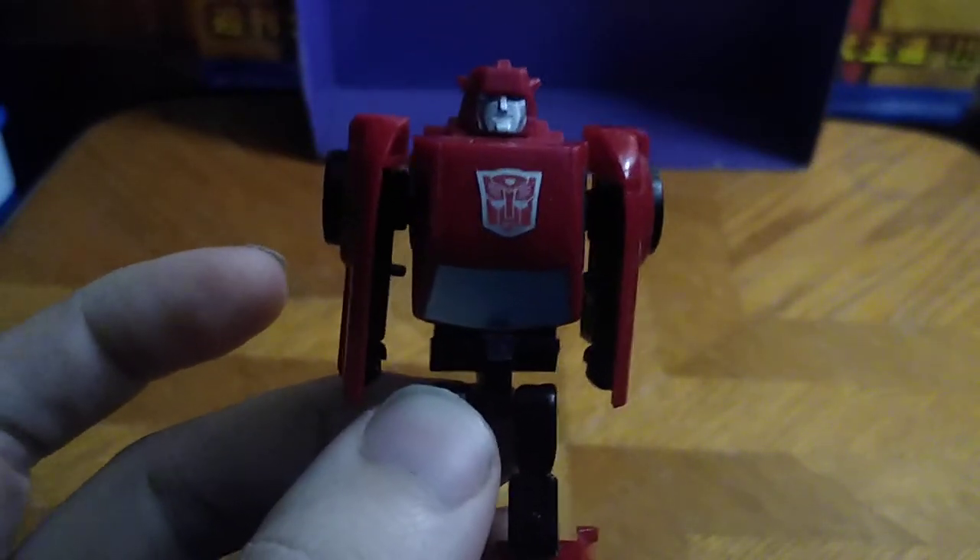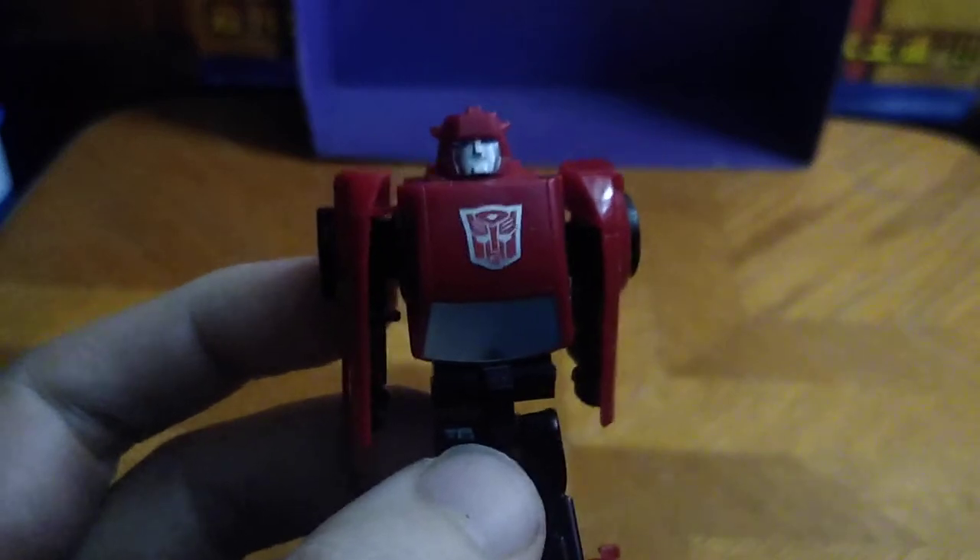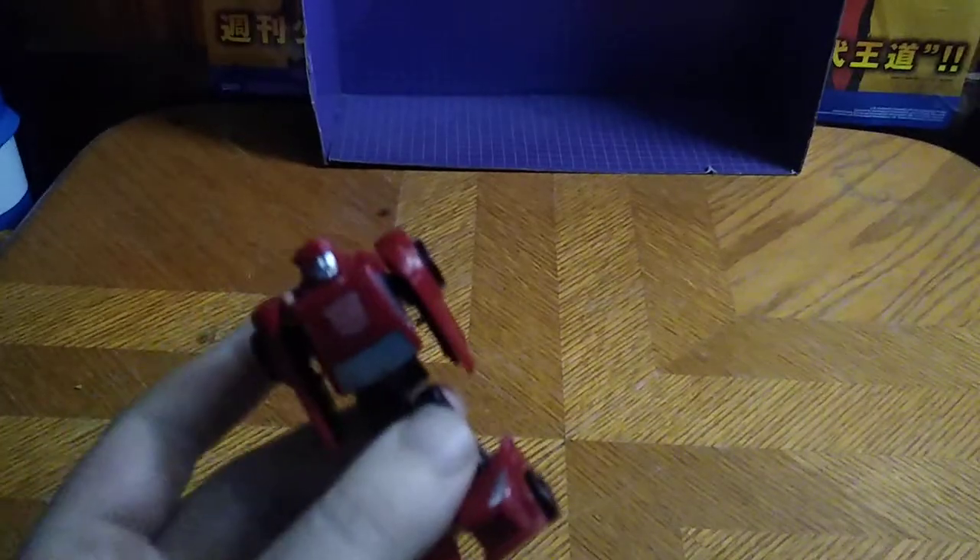And this is a really good looking Cliffjumper. Sure, it's just a retool of Bumblebee, but I do love the effort they put into this figure.